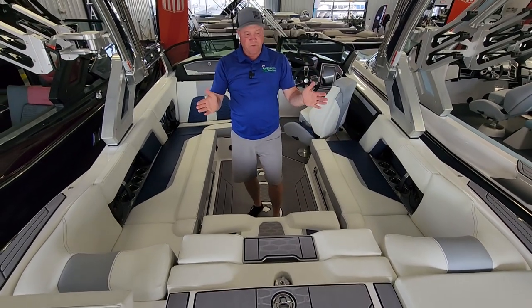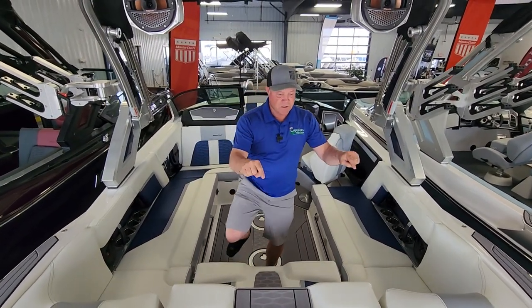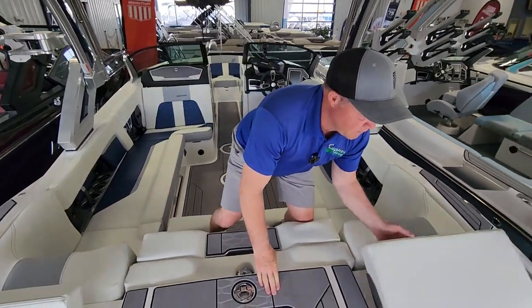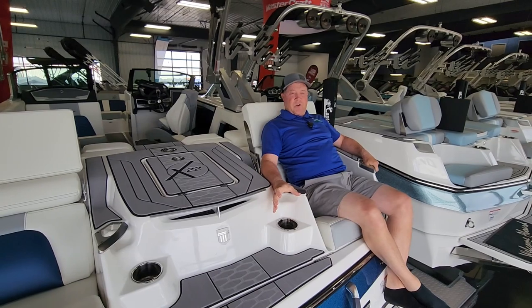Moving to the transom of the boat — what makes the X-Series so popular is the transom seats in the rear. Super comfy, billet aluminum grab handles, and a spot for your cold beverage.